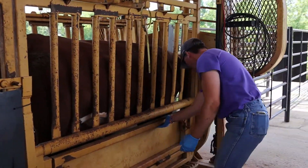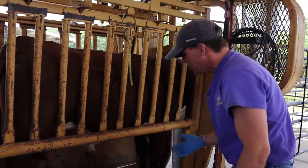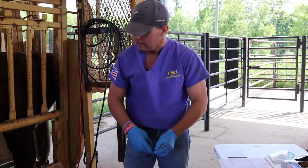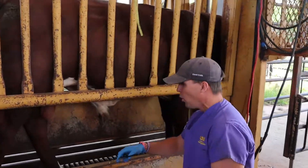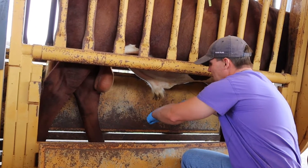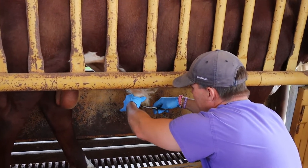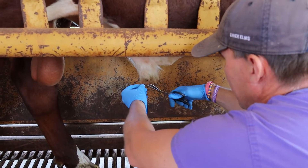We've got this Hereford bull in the chute. One important thing is to get a positive ID on this bull so I can put it on my form and correctly identify these animals — especially in multi-bull batteries — so the producer knows what each animal is doing before deciding to market him. If he's not satisfactory, we'll clip the hair around the prepuce to make sure we get a clean sample we can evaluate more readily.